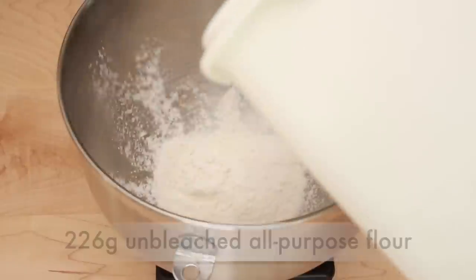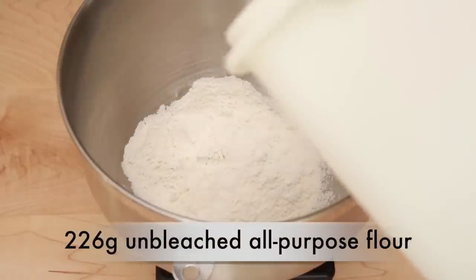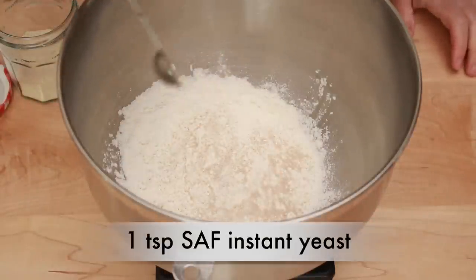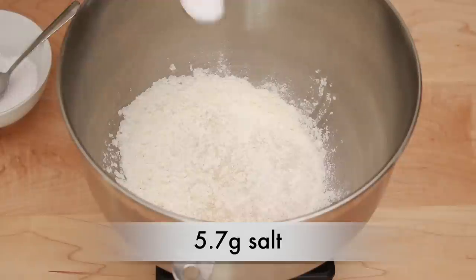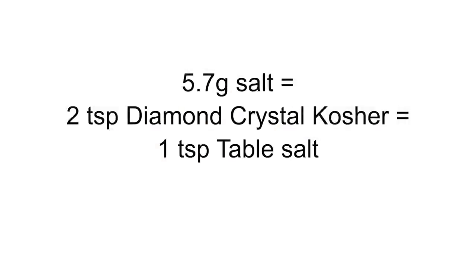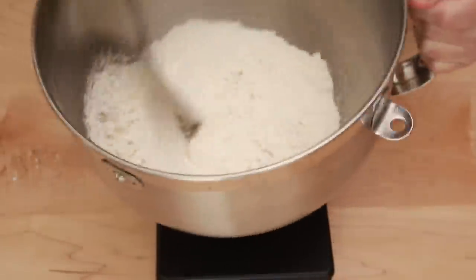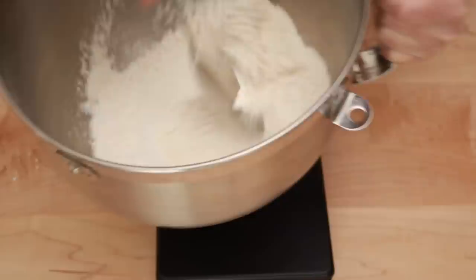Set a mixer bowl on a scale. Add 226 grams of unbleached all-purpose flour — I am using King Arthur brand — 1 teaspoon of red label SAF instant yeast, 1 teaspoon of sugar, and 2 teaspoons of Diamond Crystal kosher salt, which is equivalent to 1 teaspoon of table salt. For all other salt types, use 5.7 grams weighed on a high-precision scale, or use the nutrition label to figure out the spoon equivalent for your salt. Mix all the dry ingredients together for about 30 seconds with a big spoon.